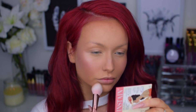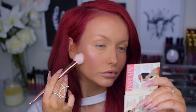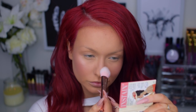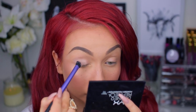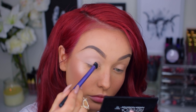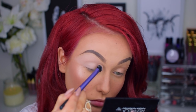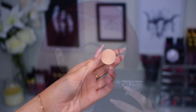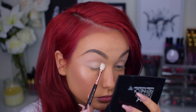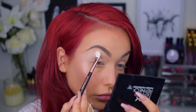So next I'm going in with a blush from The Balm — this is the Instain blush in the shade Swiss Dot. We are now moving on to the eyes. First I'm going in with my MAC Paint Pot in the shade Painterly to prime my lids. For the base shadow, I will use Makeup Geek's Peach Smoothie, applied all over my lid and up towards my brow bone.